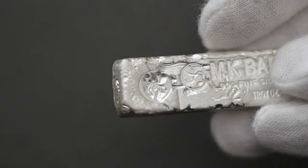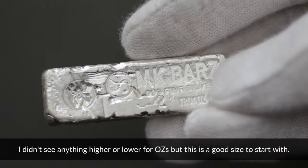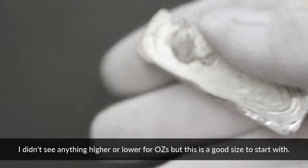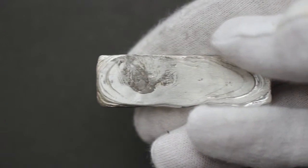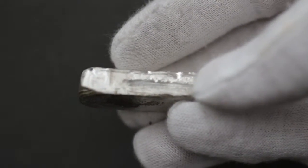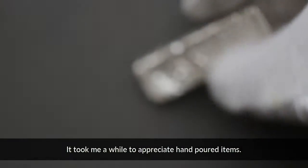I ended up getting the one with spiders on it. These are two troy ounce bars, hand poured. The quality is actually pretty well done. With hand poured bars or rounds, it's not going to be 100% perfect, but that's the reason why you buy them — because they're so original and unique.